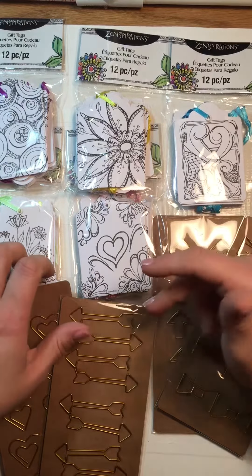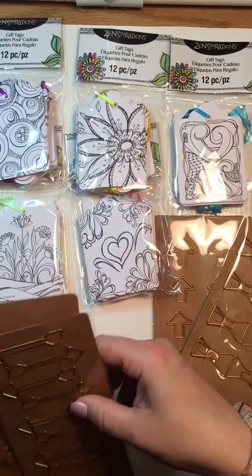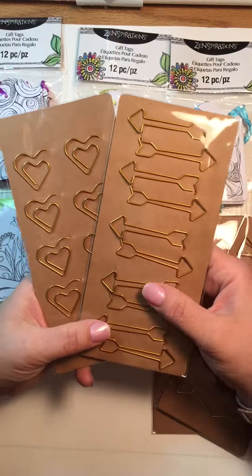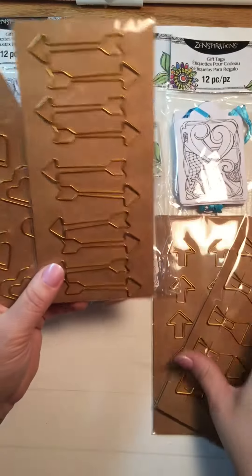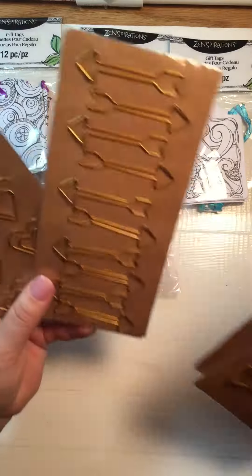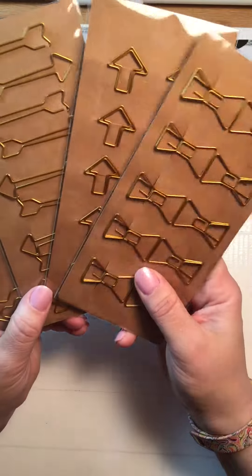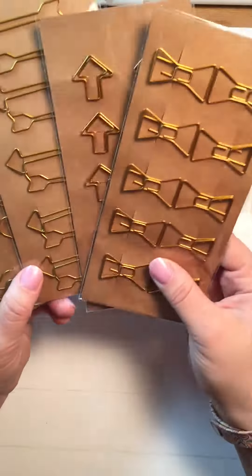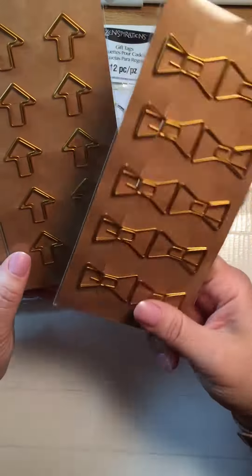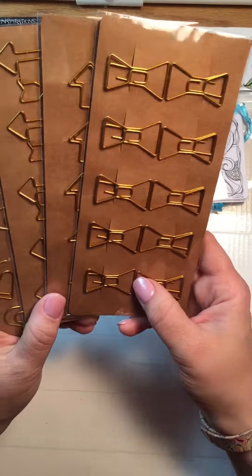They also had these adorable paper clips — great for your planner, pocket letters, anything really. I grabbed one of each but could have grabbed many more. They're in gold and come in a heart, a long arrow, a little arrow, and a bow. They had everything in those dollar fifty bins.